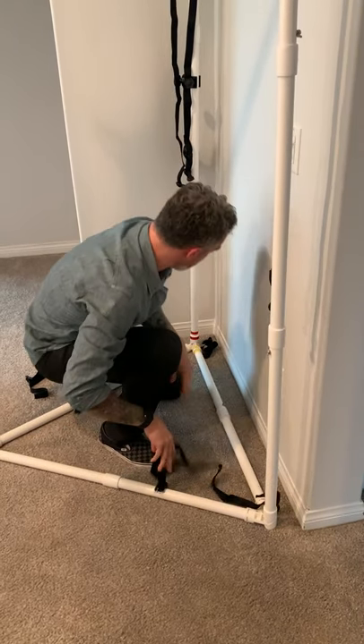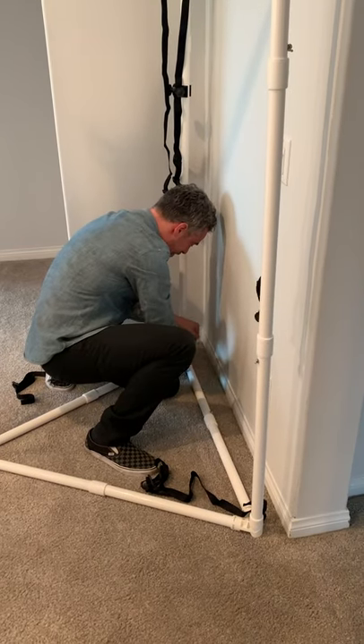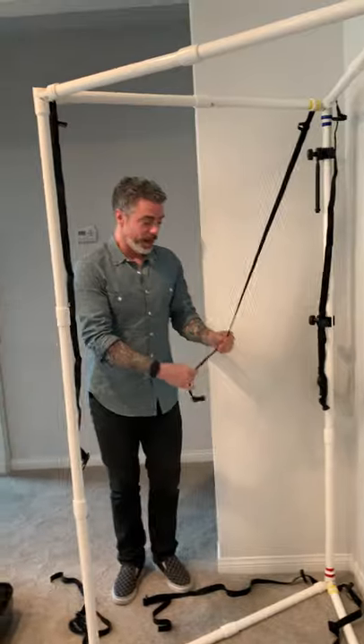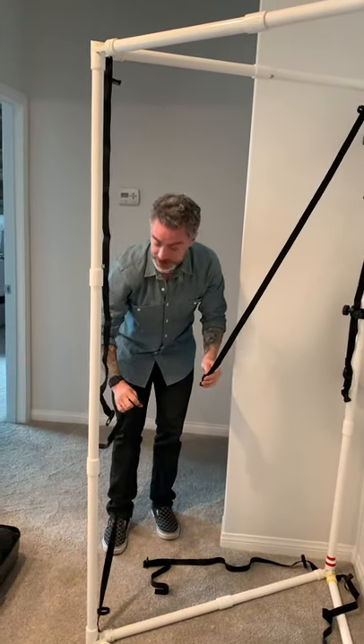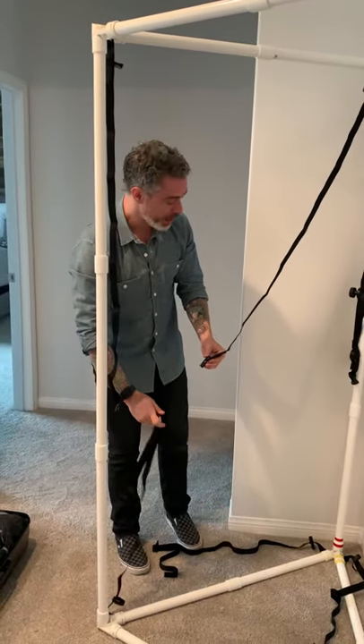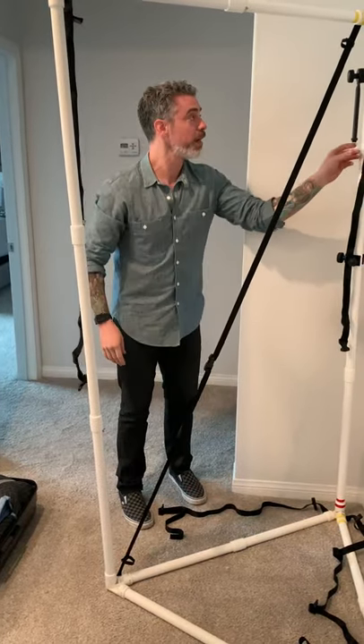I can put the whole thing together in less than eight minutes, taking my time. Only once have I ever been in a situation where someone said 'get the booth now' and I had to get it up in eight minutes. These straps have a little tension in them — they should, like a suitcase belt.